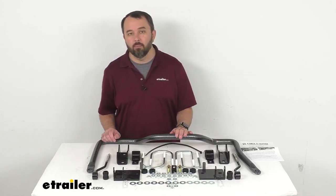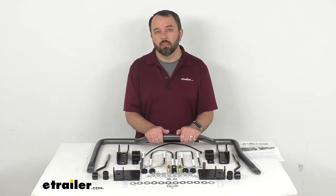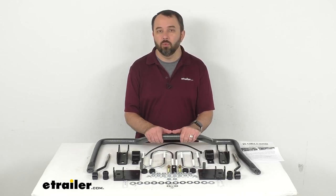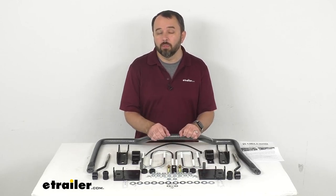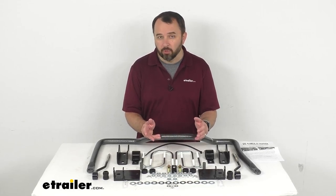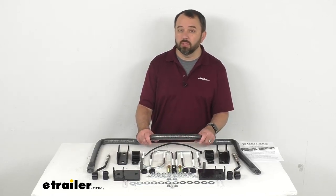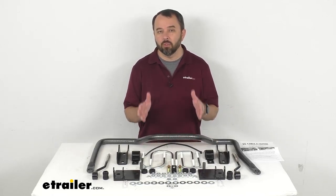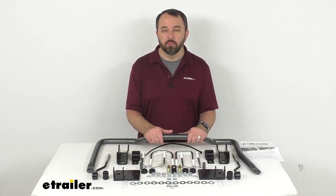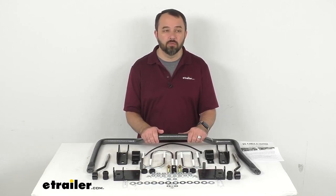This bar is going to help minimize that side to side movement, improving the overall stability of your Ram. This system is going to let you execute turns and quick maneuvers with confidence while also providing a level ride even on irregular surfaces. It's also going to help reduce driver fatigue by minimizing the effort required to keep your Ram in line, and it's going to help diminish the effects of crosswinds, passing motorists, and shifting cargo.